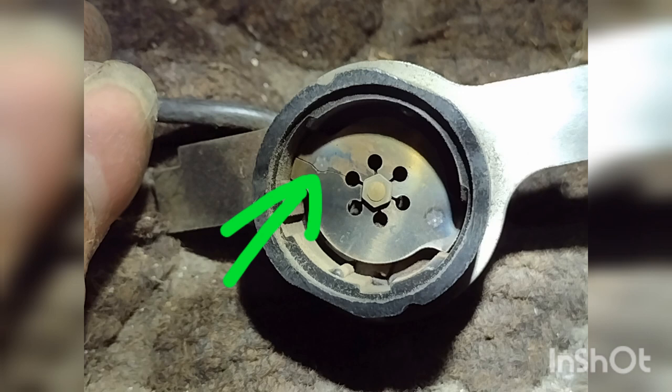Here is the culprit. This is the overload protector, and as you can see there's a small crack. What that does is prevent the compressor from starting — the continuity will be broken. Unfortunately this is the last thing I saw when working on this, and it could have saved me a whole lot of time if I would have seen this first. But it's good to eliminate every single variable. When a starting relay kit goes bad, replace every single thing — replace your capacitor and your relay, because eventually those will go bad as well.